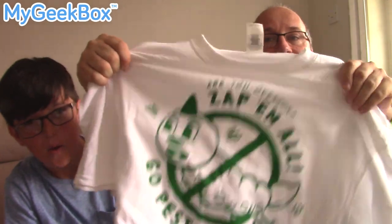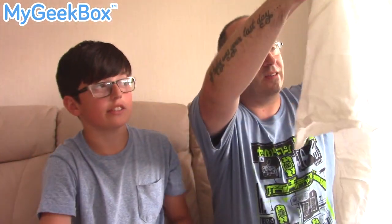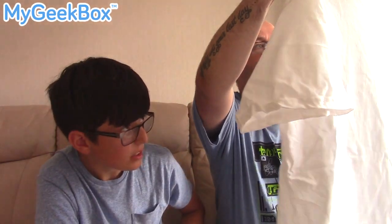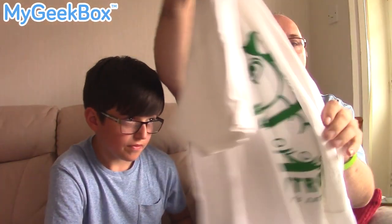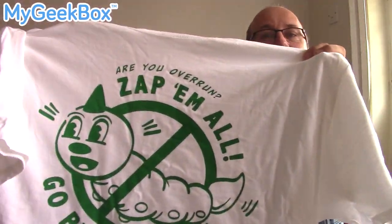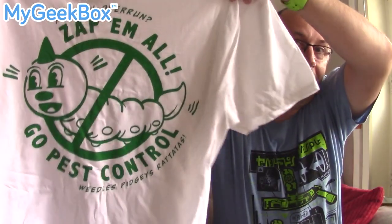It's a white t-shirt! Woo! Zap-em-all! It says: Pokemon does a Zap-em-all! Go pest control. Weedles, Pidgeys and Rattatas — are you overrun? Zap-em-all! That is a cool t-shirt. It's like a pest control for a Weedle Pokemon t-shirt. I absolutely love that — that is amazing. I really like that. I'm definitely going to wear that. That is fantastic. A Pokemon-inspired t-shirt, absolutely fantastic.